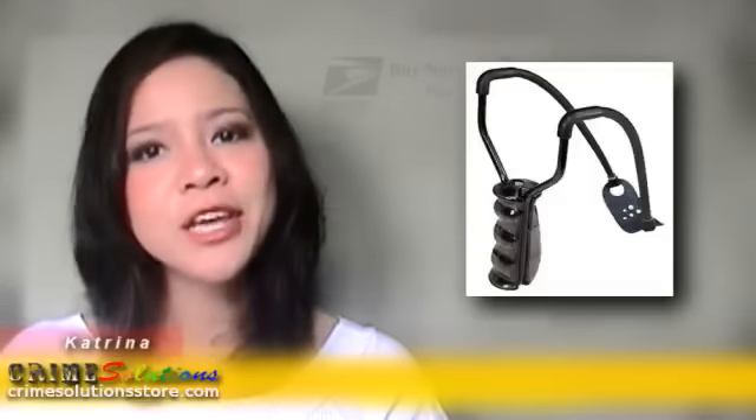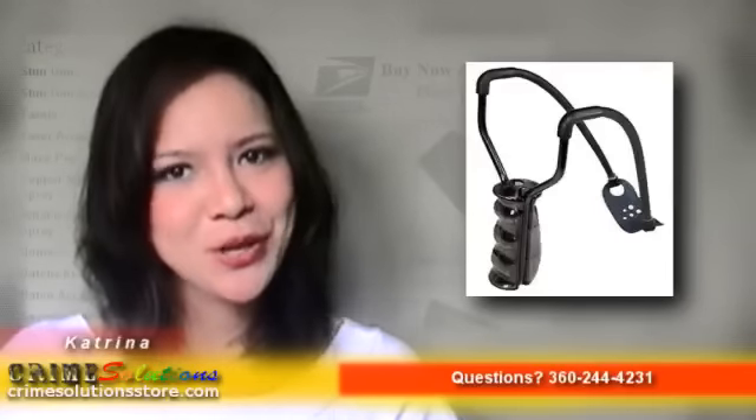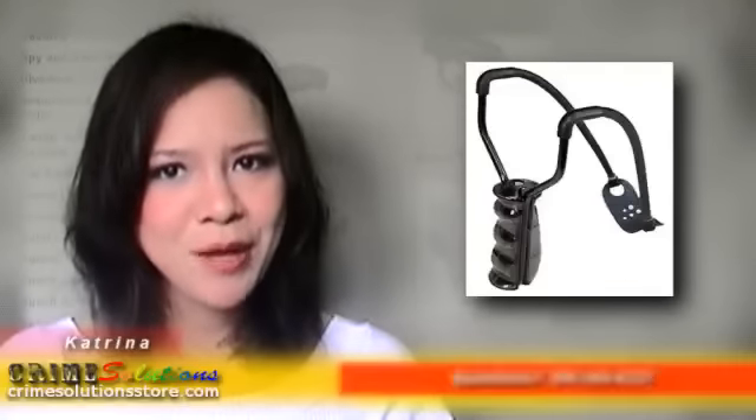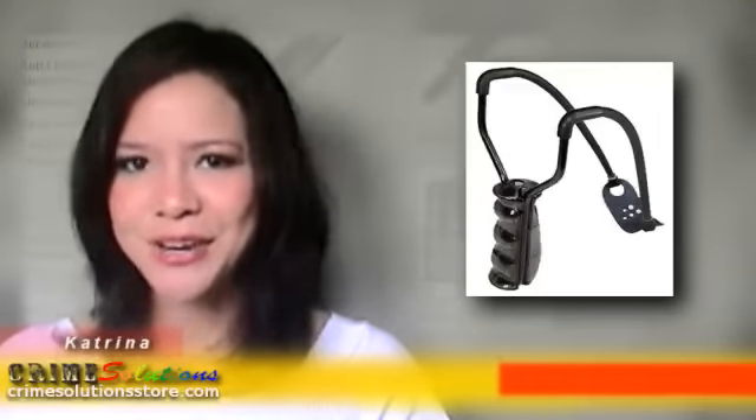This is a very reliable yet affordable slingshot made for the outdoors to provide power and accuracy. Let us start with the features that you will love. The adjustable wrist brace is very flexible — young and adult people can easily get support from this slingshot to achieve the power and accuracy you want.